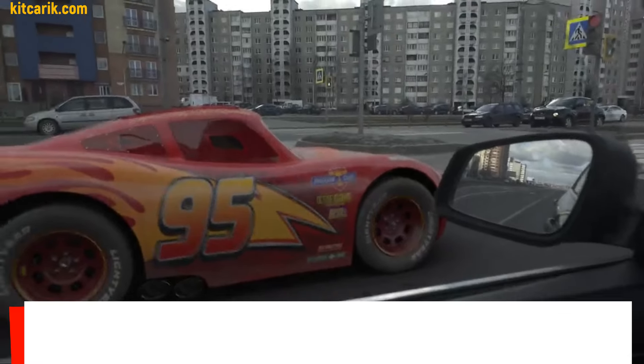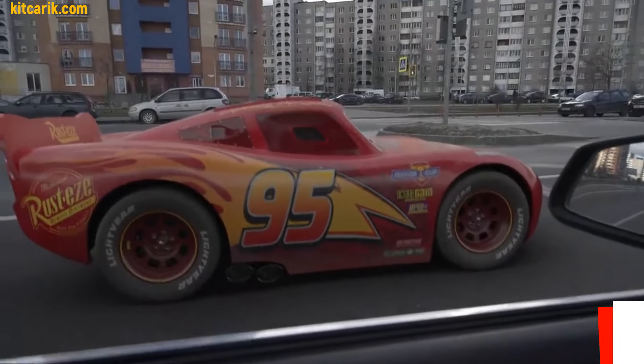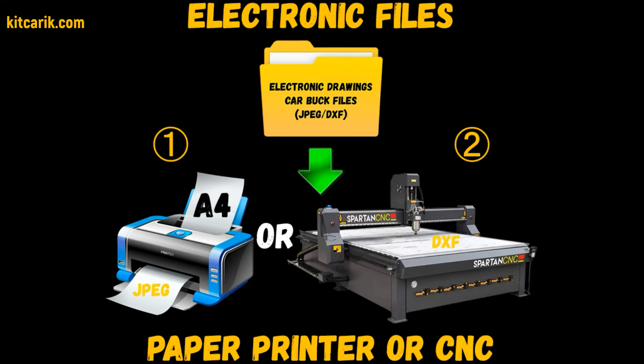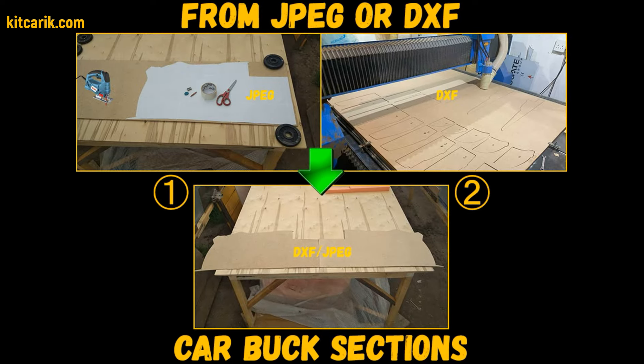Hi guys, how my client cheaply made a Lightning McQueen in real life from my digital car body buck files. You need electronic drawings and a paper printer or CNC laser machine, then need to make car buck sections from wood board.